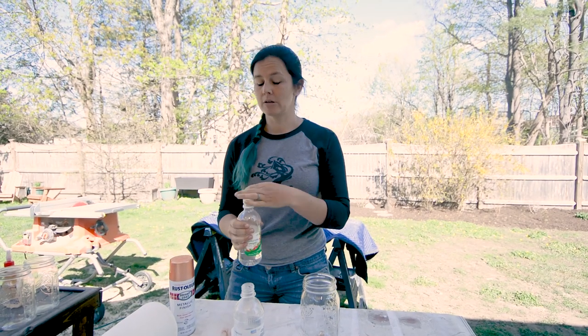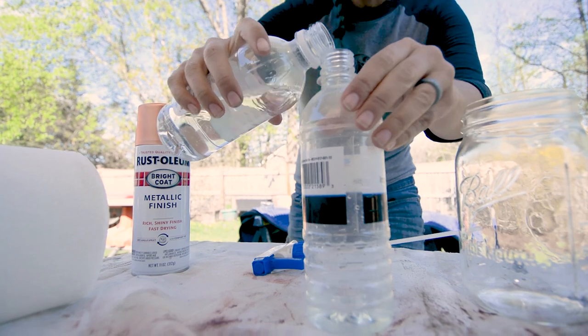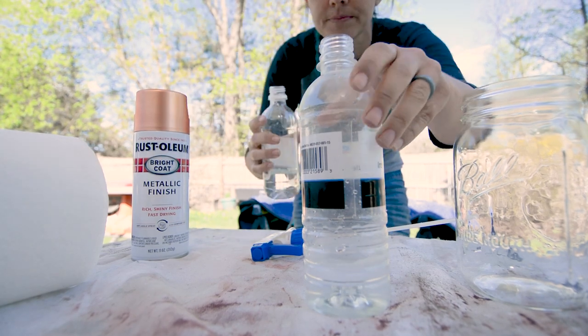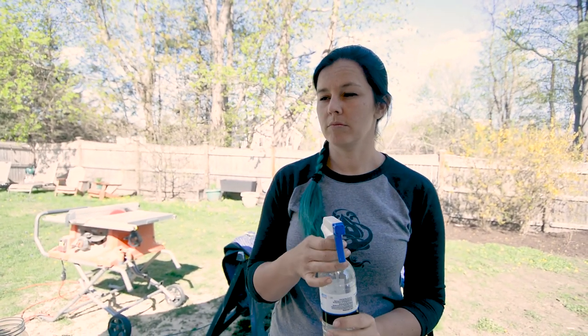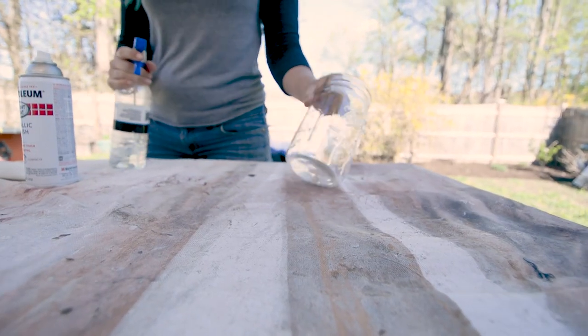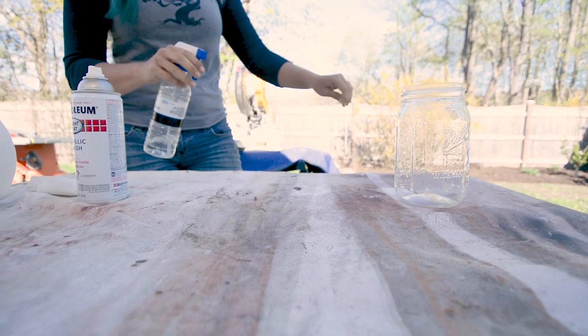You don't need much. Some people use one and one, kind of somewhere in the middle maybe. So you want to spray it down — you're gonna start with your water and vinegar solution and you're gonna give it a spritz.